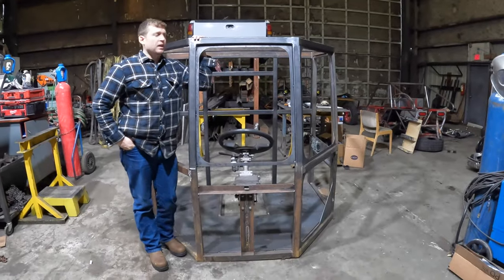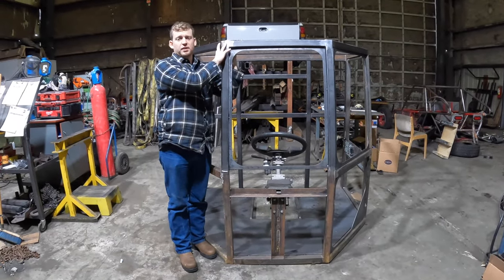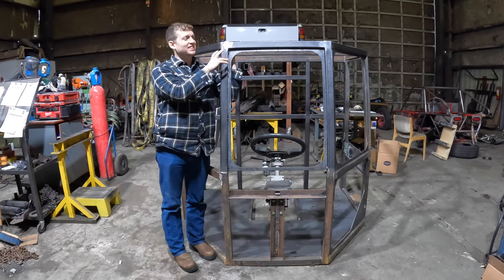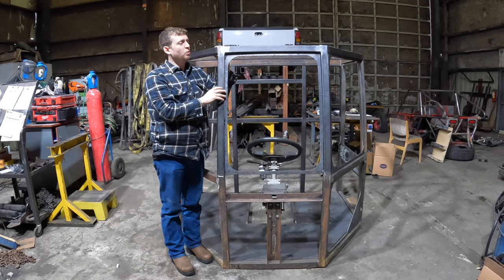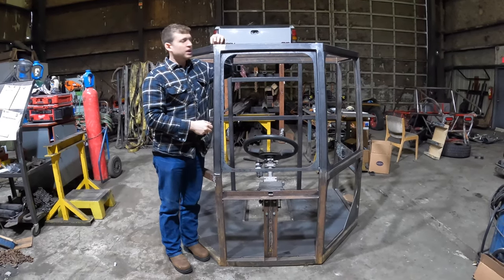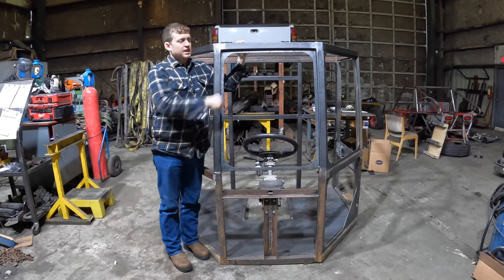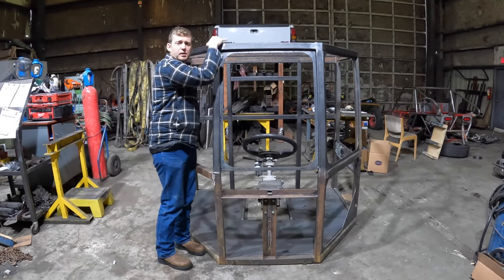The top of the cab here — what we're going to do is the top of the cab bolts on for serviceability as well. This entire plate is made out of a modular top section. So say if a log or something falls onto the roof of this cab, all you've got to do is unbolt this, take that off, grab a piece of plate, put a new piece of plate on, and bolt it on.